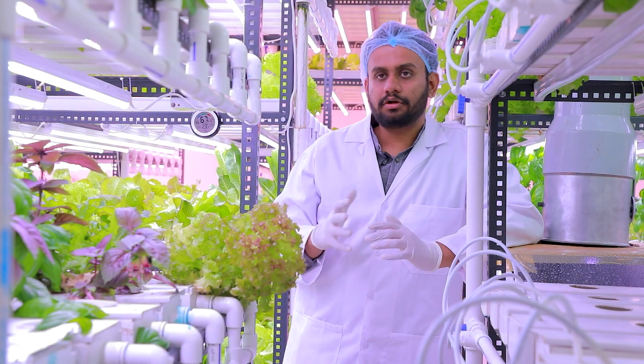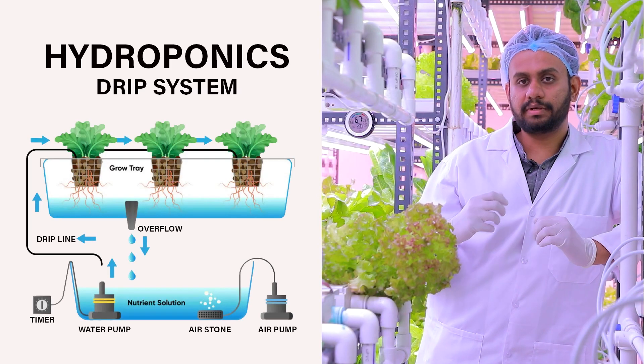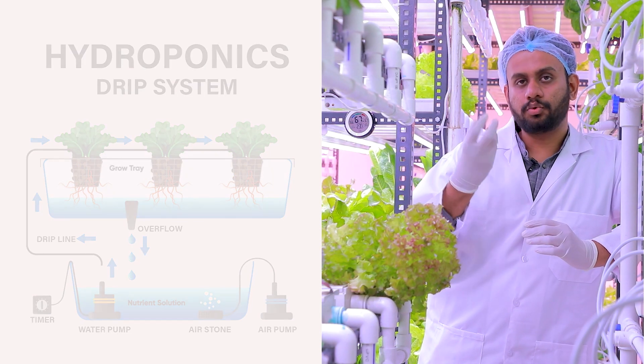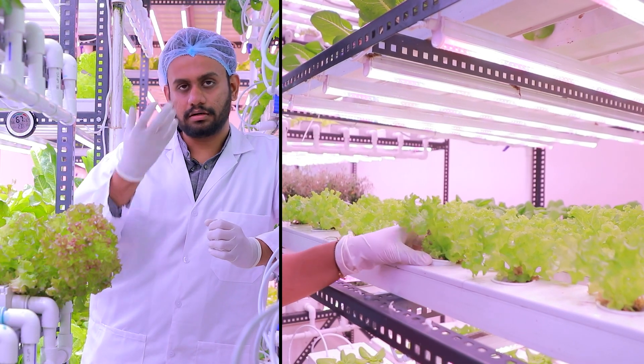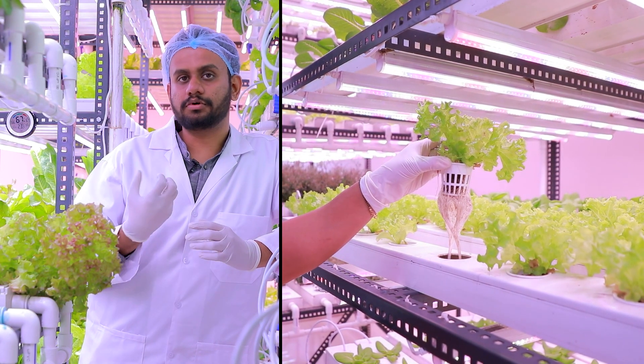Basic hydroponics is a method of growing plants in a nutrient-rich water. When it comes to hydroponics, you have a nutrient-rich water that will be flowing around in the system. The roots of the plants are suspended in the water so that the maximum number of nutrients is absorbed into the plant.